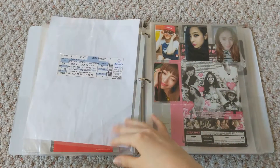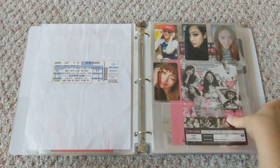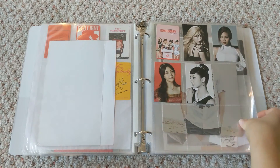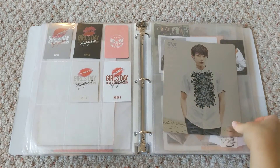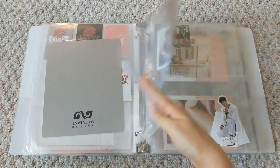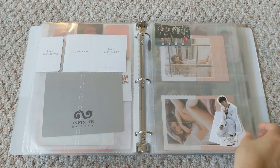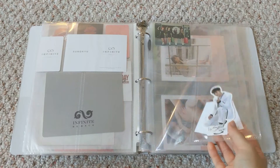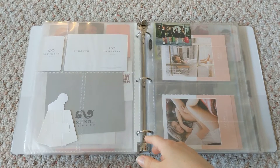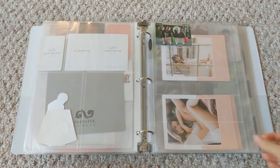There are also some concert tickets here. Here is f(x). Luna is going to release an album and I'm really excited because her first album is amazing. Here's Girls Day, and then Infinite, which makes me sad. I feel like all my groups are falling apart — everybody's leaving and disbanding. It's not a good time to be a K-pop fan, especially when you got into K-pop five years ago and all the groups you knew are gone or close to it.